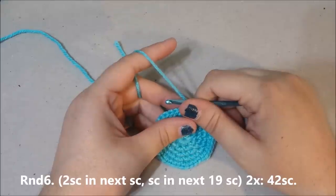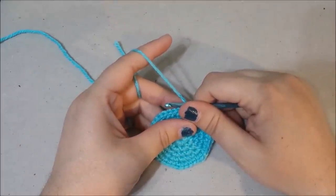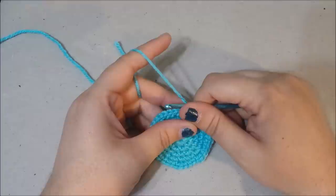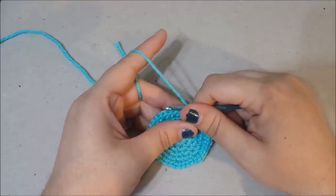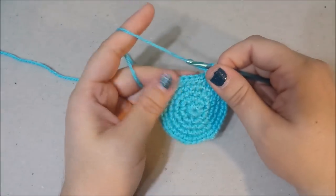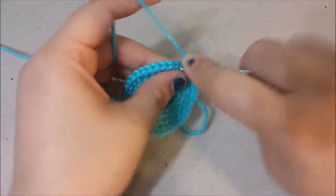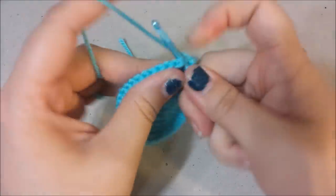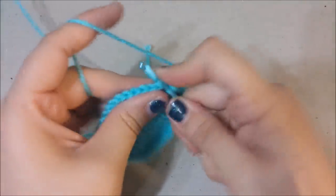Round six: two single crochets in the next single crochet, then single crochet in the next 19 single crochets twice. You should have 42 single crochets at the end of round six. Begin with an increase — one, two — then crochet in the next 19, twice.